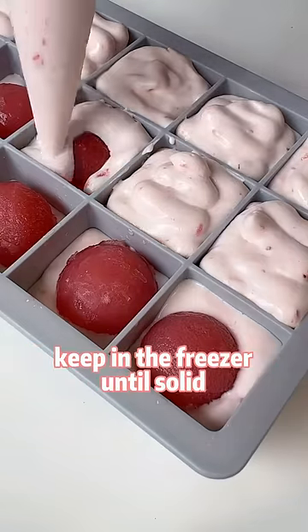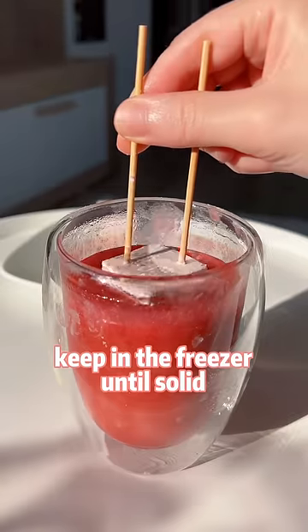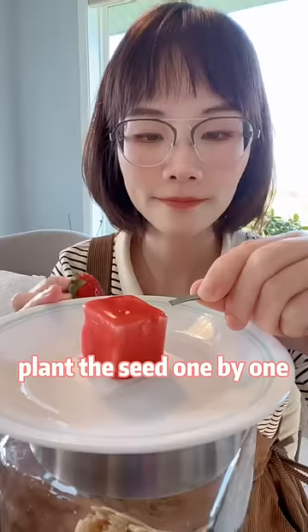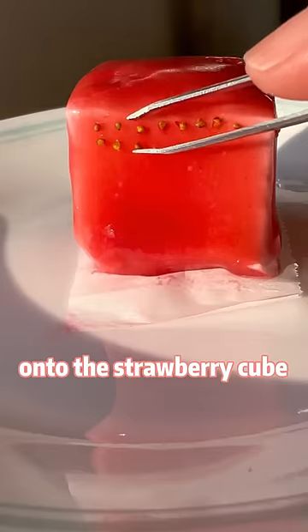Combine the two fillings together, keeping in the freezer until solid. Carefully dip the cube into the strawberry gelatin mixture. Last step: plant the seed one by one onto the strawberry cube.